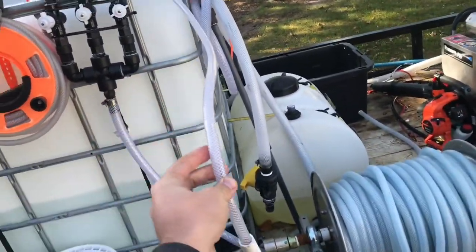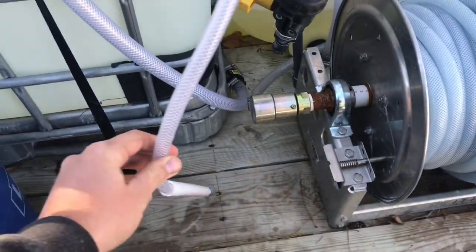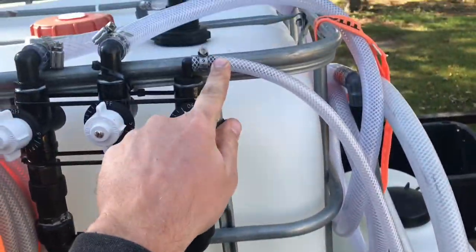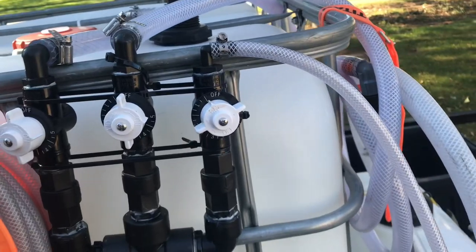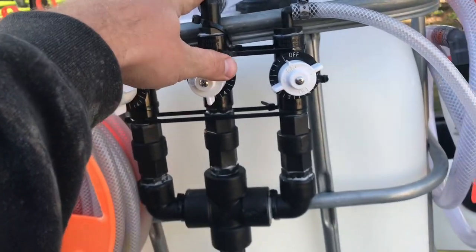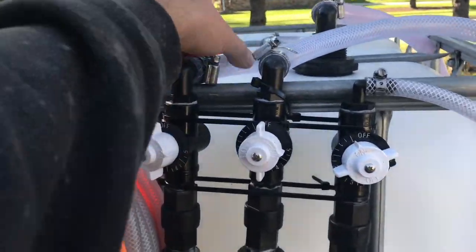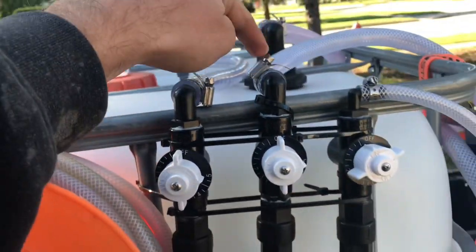Right here is our soap line. I tried to make the soap line as short as I possibly could, so it pretty much comes straight off the proportioner down into here. This is a 3/8 hose soap line — supposed to be a smaller hose just because it's only pulling soap. This is our bleach line, and this is our water line. I got the water line going straight from here into here.